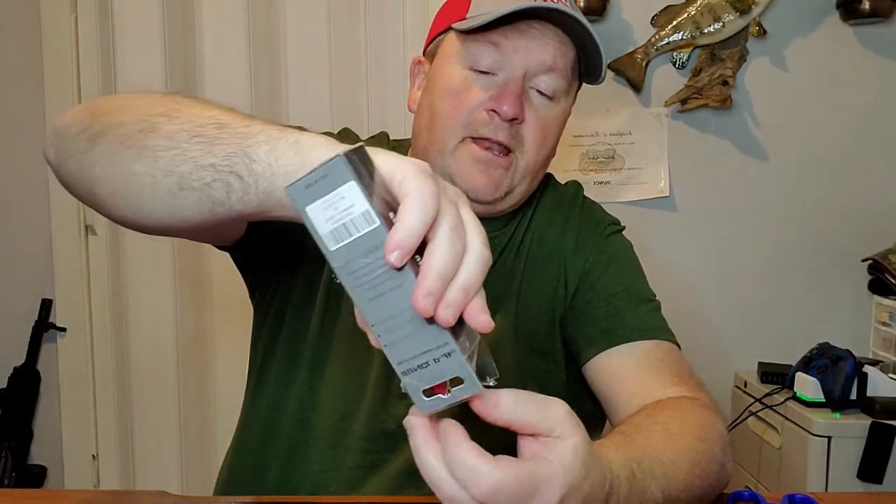A little bit about it: it features a loud, unique wobble and premium treble hooks. We'll open it up and take a look at it right here.